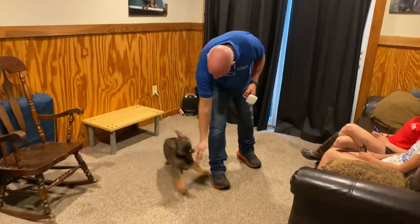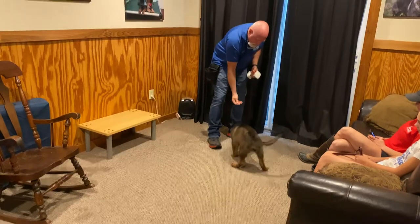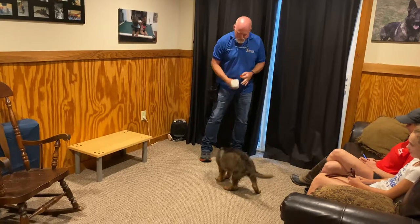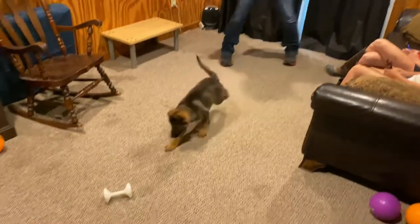So the retrieving lesson went well. We started with this hard plastic dumbbell, which he did not want to touch or pick up because it's weird, and then we progressed to hopefully retrieving it. Let's see what we have here.